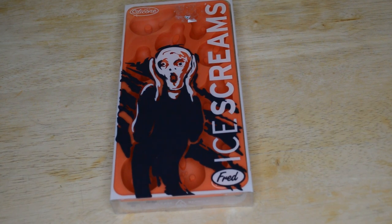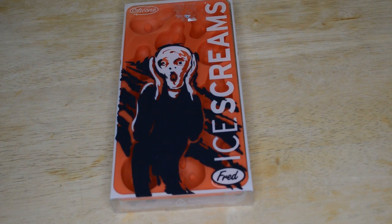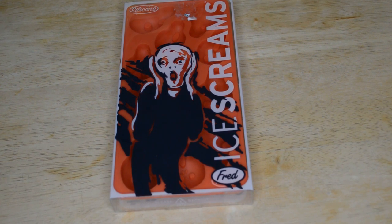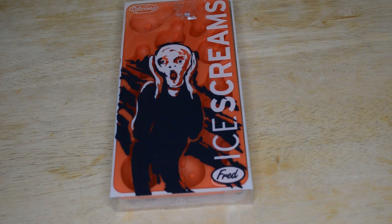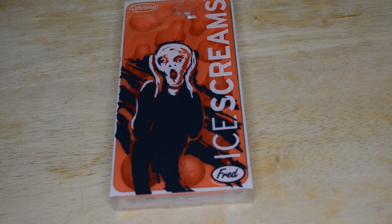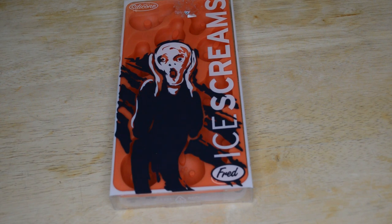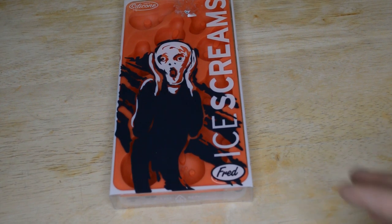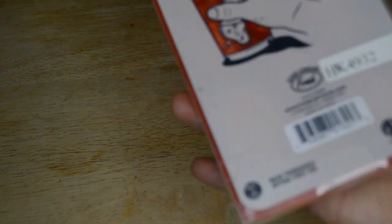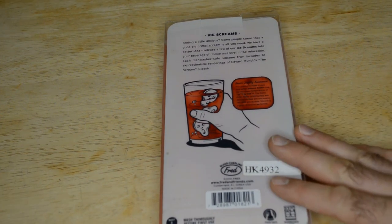Alexa had trouble with the first question, so I asked again: 'What is The Scream art painting?' Here's something from Wikipedia: Norway's most famous artist is certainly Edvard Munch, a symbolist/expressionist who became world famous for The Scream, one of the most recognizable paintings in all of art. 'Did that answer your question?' Yes, thanks for your feedback.